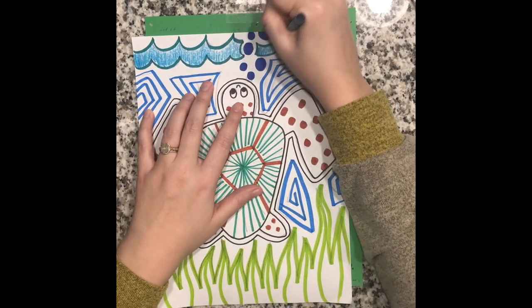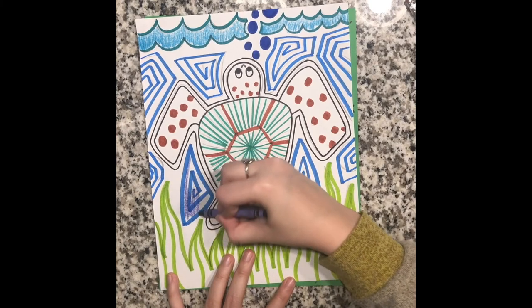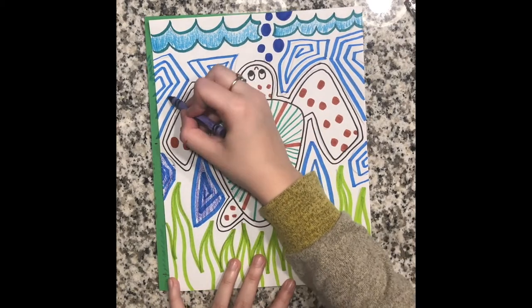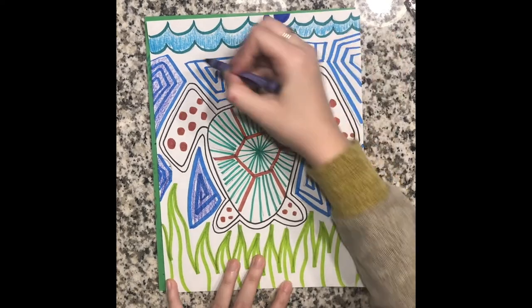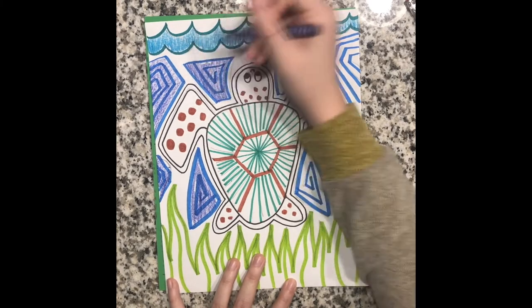Now I'm coloring in my design. Like colorful molas, they are nice and solid when they are colored, so I'm pushing really hard with my crayon to get lots of color and I'm filling in as much of the white space as possible. I'm going to continue doing this and color in my shapes, color in my positive space, color in my negative space, and fill in my entire design with color.